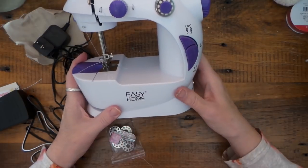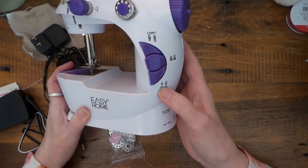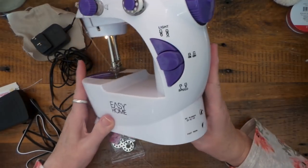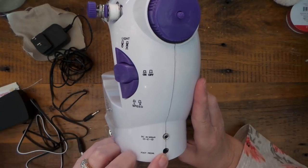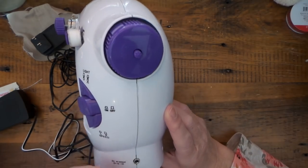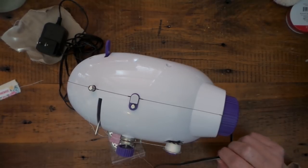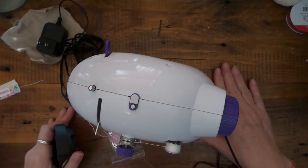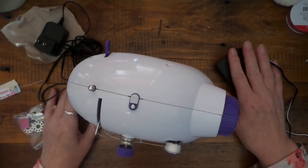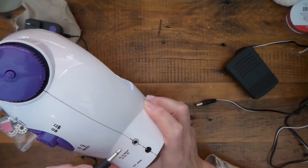Pretty straightforward. Here's the light. Here's the speed — there are two speeds, high or low — and it says to use low until you get used to it. There's the on/off button. Here's the receptor for the foot pedal, which goes in there. It's not the longest cord, but if you have a regular size table it would reach down to the floor. And then this is for the DC adapter.